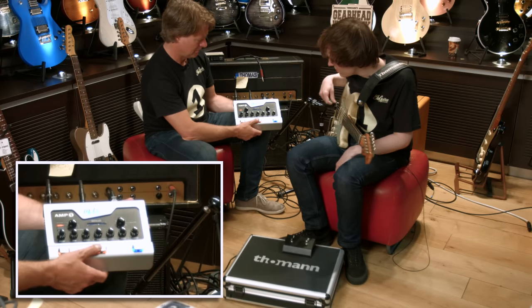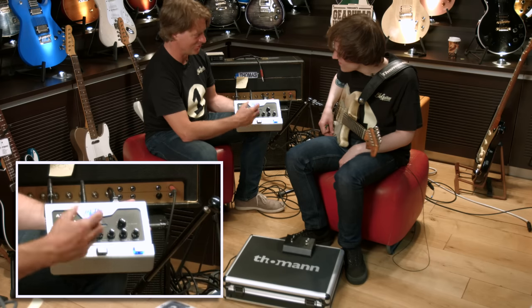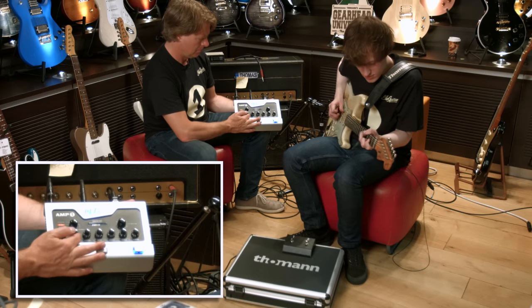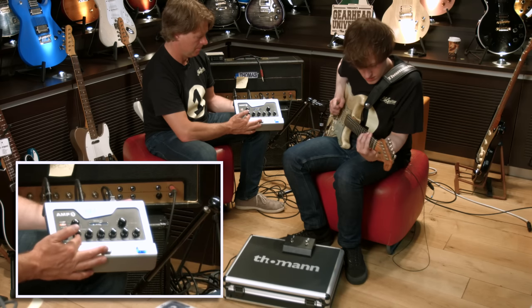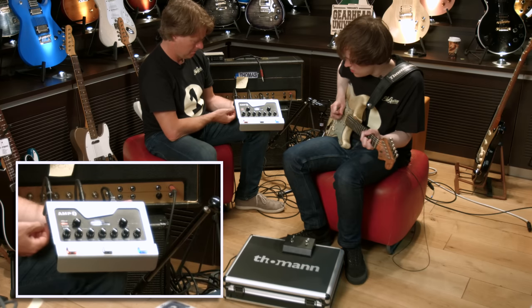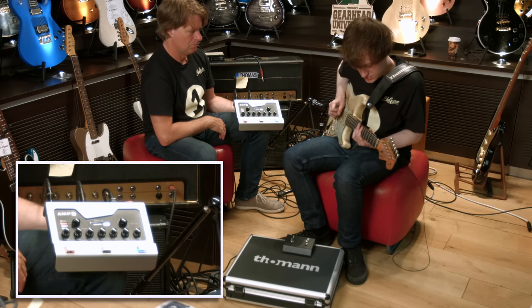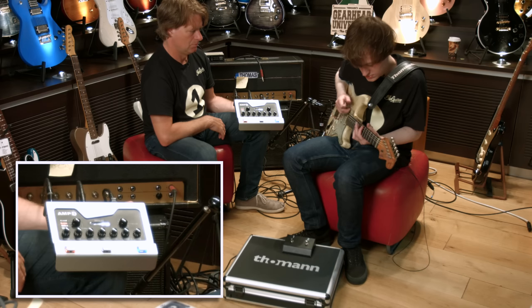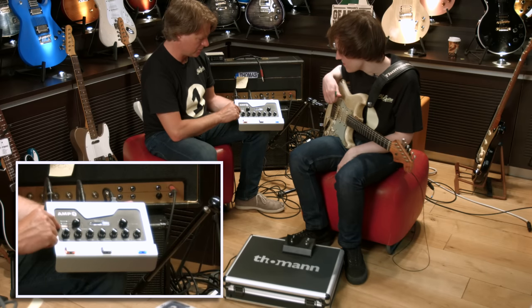Can we check that out with the gain a little bit more as well? Yeah, sure. I brought in the boost at the end too, to show you how much. Let's try it. [Plays] So nice. Maybe you can compare it to vintage, just for a second.